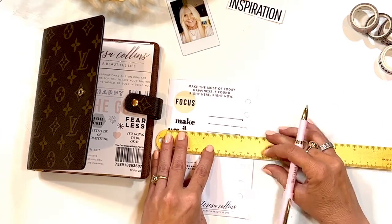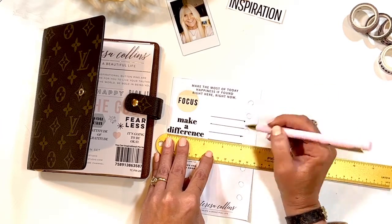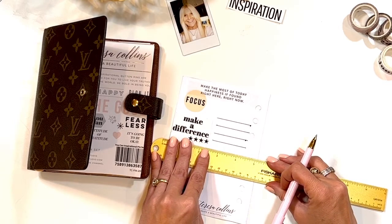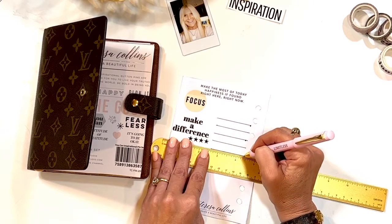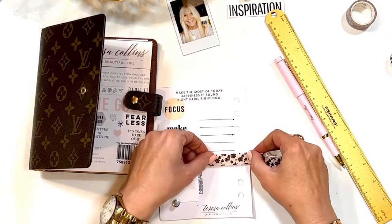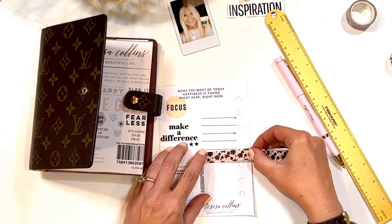I just realized I should let this dry because as I pick it up, my ink is smearing a little bit — I'll put something over that. I could journal a lot more too, but this is a great example. Faith planning doesn't have to be any particular way.